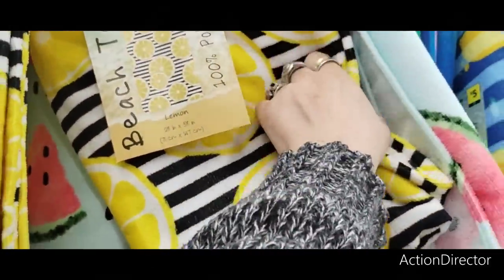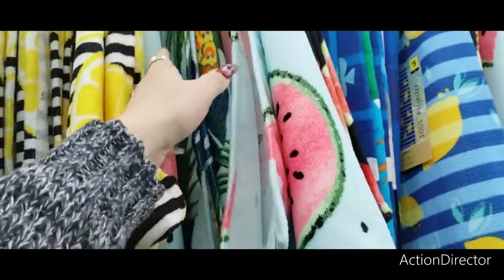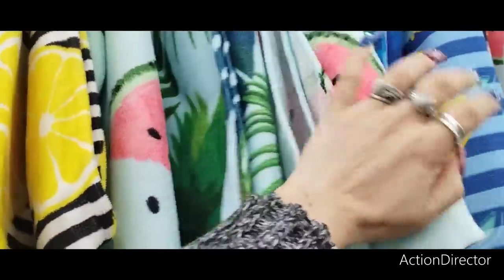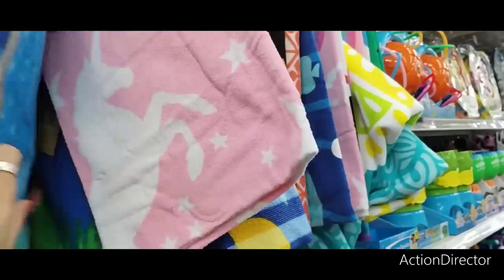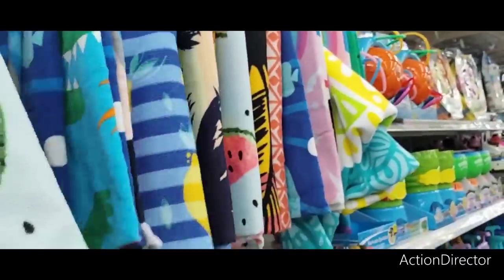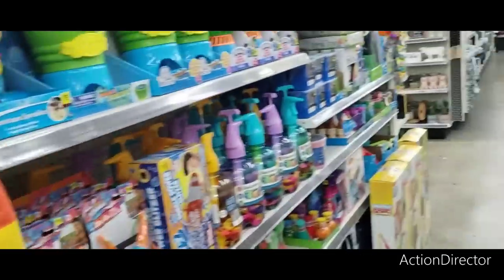These super cute towels — $5. Again, cool for end of summer baskets for the kids. You have it in the watermelon, you have it in the tropical, more of the cute lemon. And then of course you have the kiddie stuff — the unicorn, the sharks, the dino, the mermaid. All that kind of fun stuff. So yeah, there's a lot of cool stuff here.